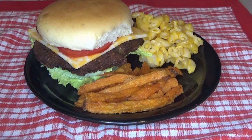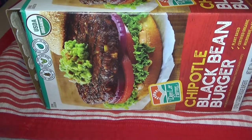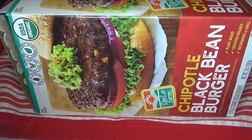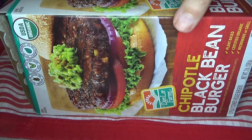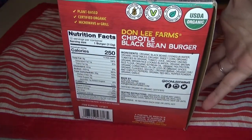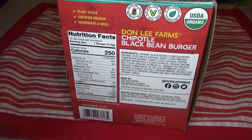We got these black bean burgers at Costco for $12.99, and it comes with 12 fully cooked veggie burger patties. These are vegan, non-GMO, gluten-free, and organic.